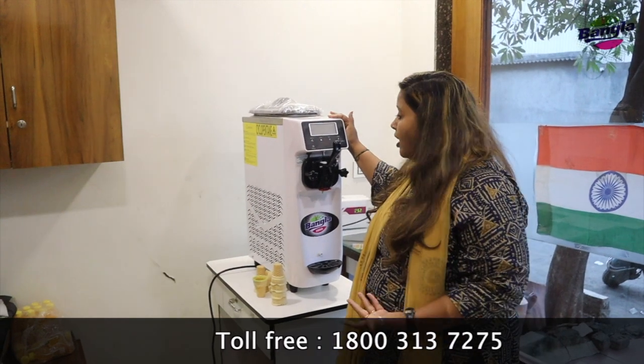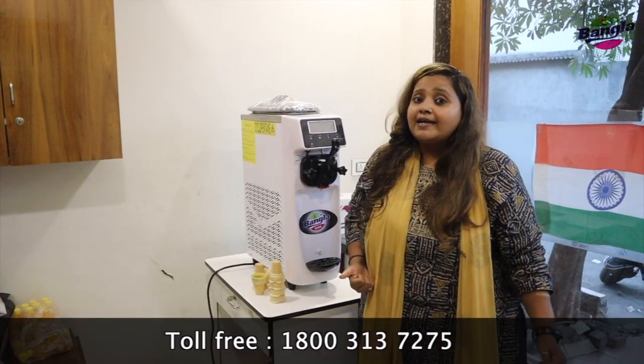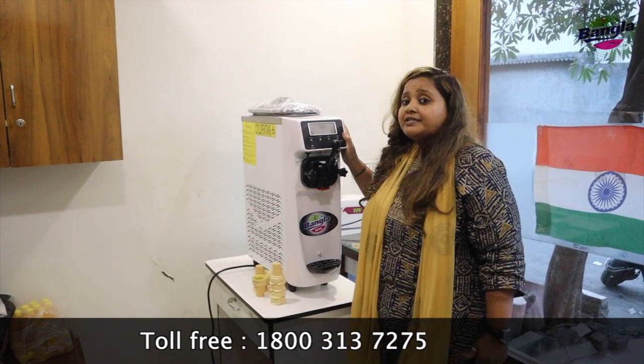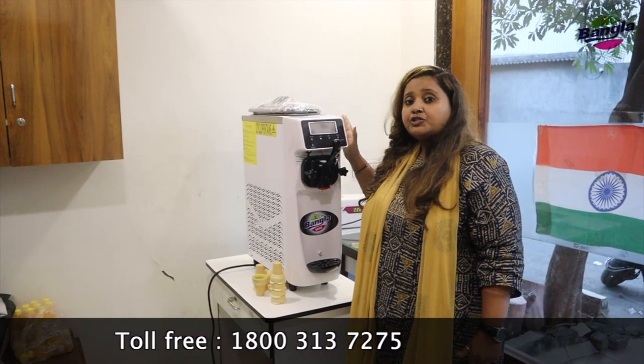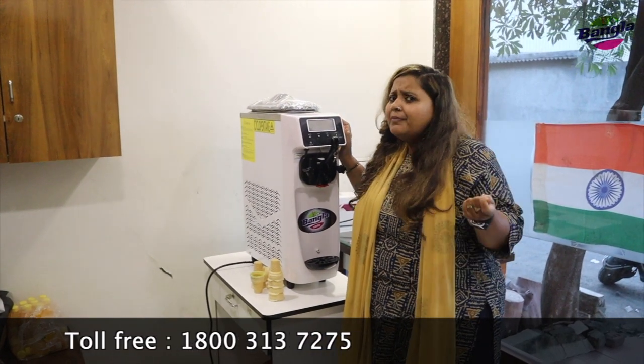You can put it anywhere — in your shop, in your grocery store, in a mall, or wherever the customer-facing place you are working. Now let me tell you about the capacity and electricity consumption. This machine consumes 220 volts — nominal electricity that you can operate from your house.